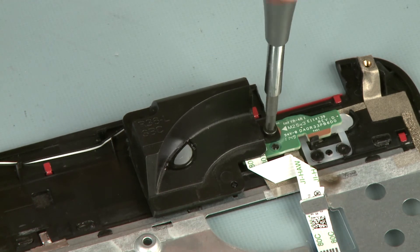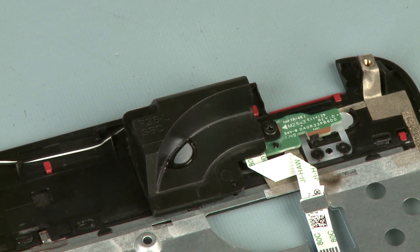Replace the 3 mm P1 Phillips head screw that secures the left speaker to the top cover.